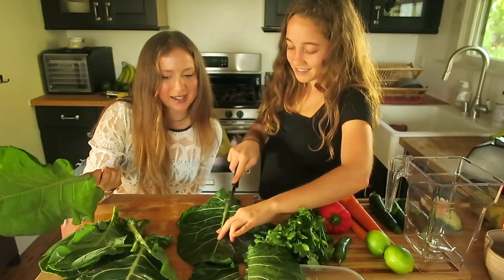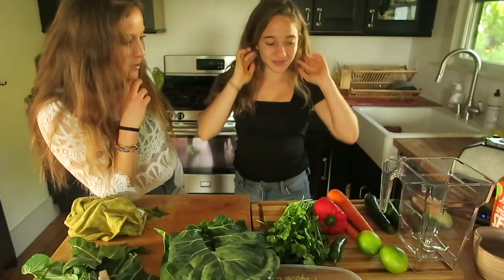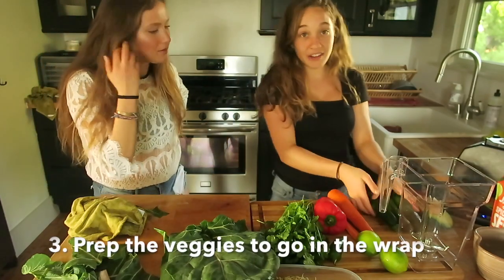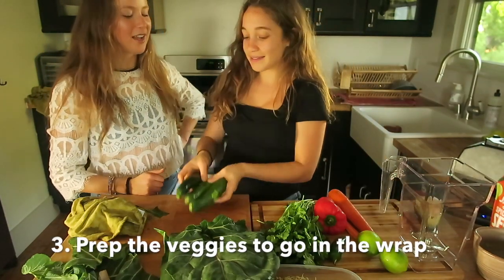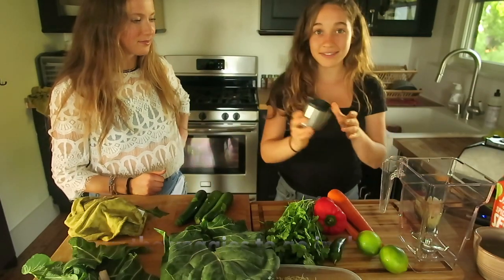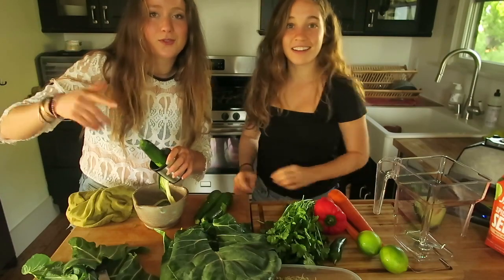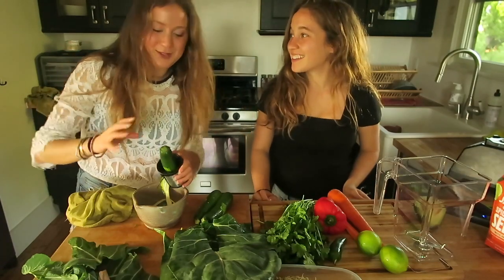What's the next step? Well, we have a few things to do. We can spiralize these beautiful zucchinis. If you have never spiralized zucchini before, there's a lot of things that you have to explore in this life. Next we're going to make our carrot pate, which will be like the really flavorful thing in the wrap.